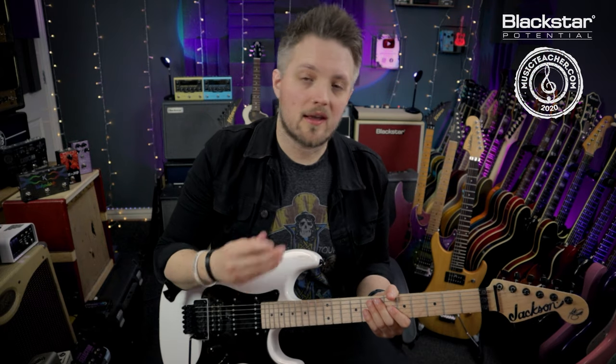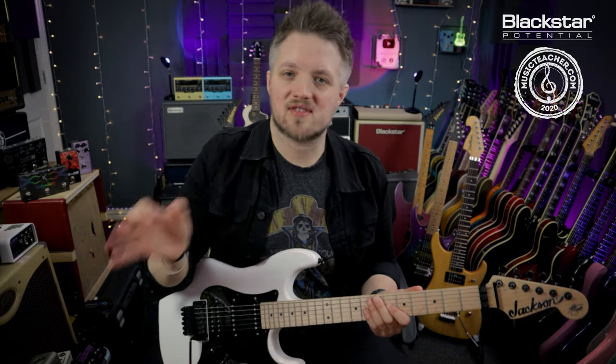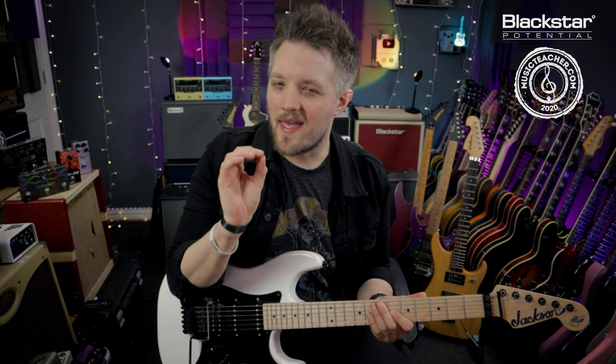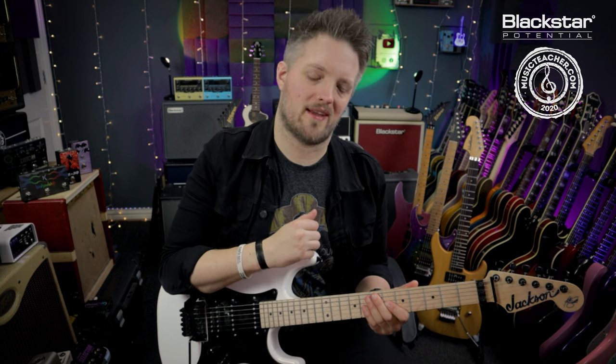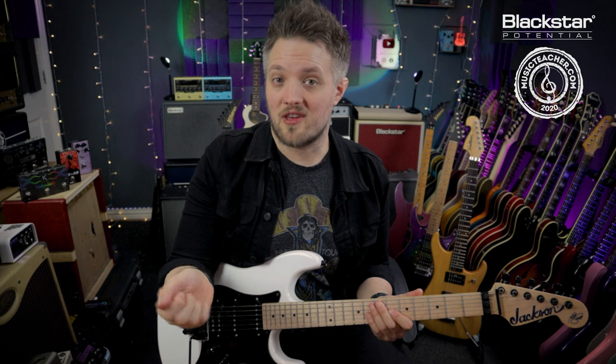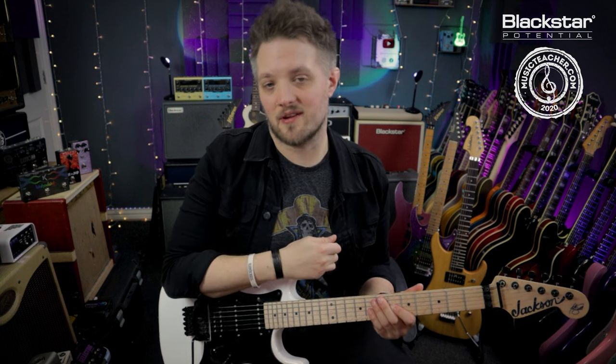This technique is great if you're looking to create some ambient soundscapey textures in your playing, or you want to create a hint towards a violin style sound when playing guitar. The technique is quite easy to get started with, and then it's over to you to find how you're going to creatively use it.